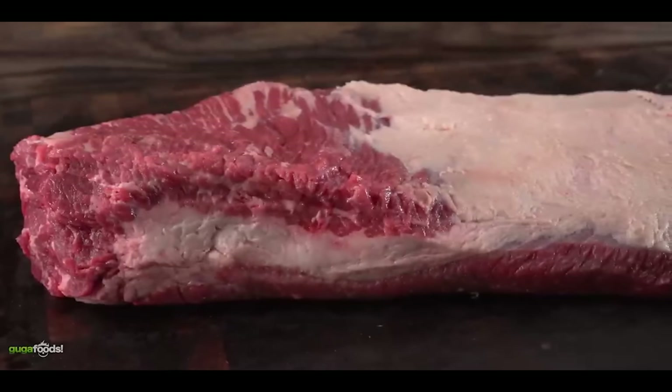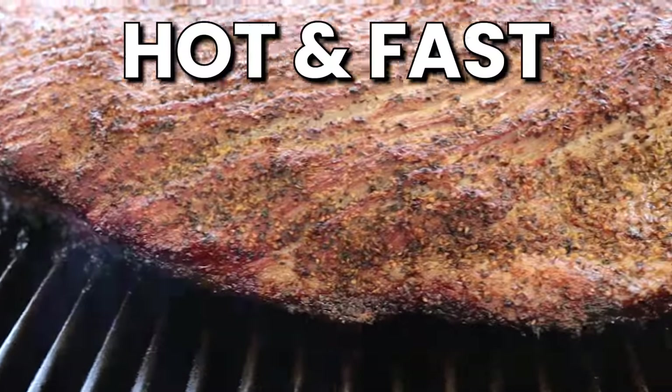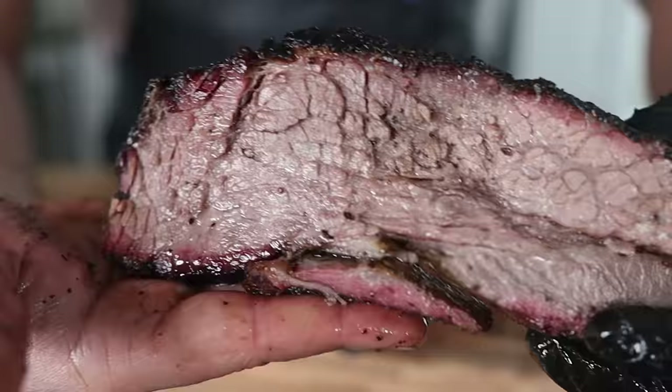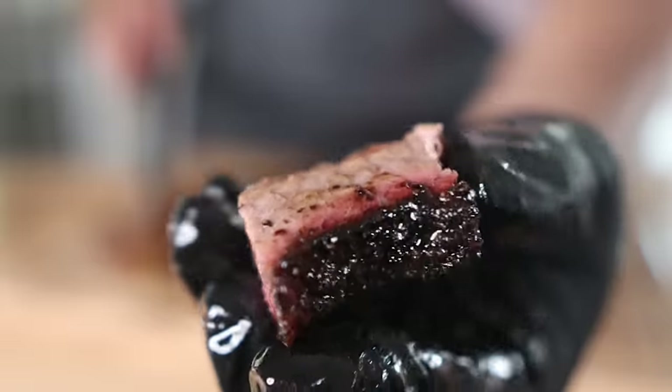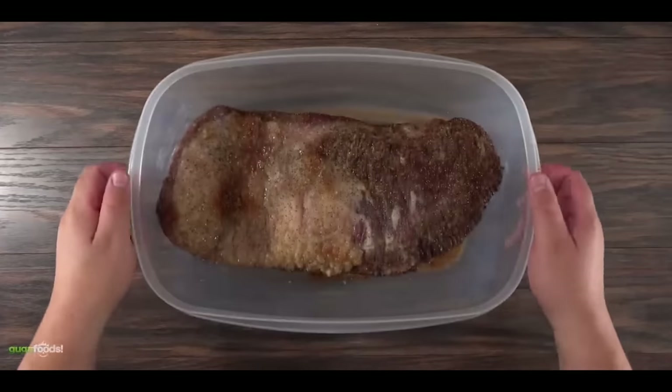I believe they trim this way because they're under a time crunch and have to cook their briskets hot and fast. With a hot and fast brisket, you don't have enough time to render all the fat on the fat cap. Personally, I like to keep the fat cap on top of the point side, because a well-rendered fat cap will absolutely take the point to a whole other level in terms of flavor. But Guga is cooking this brisket in a microwave — it doesn't get much faster or hotter than that — so it makes sense that he removed the fat cap.